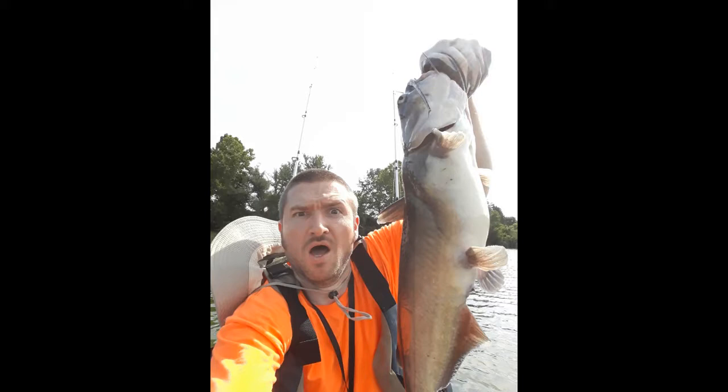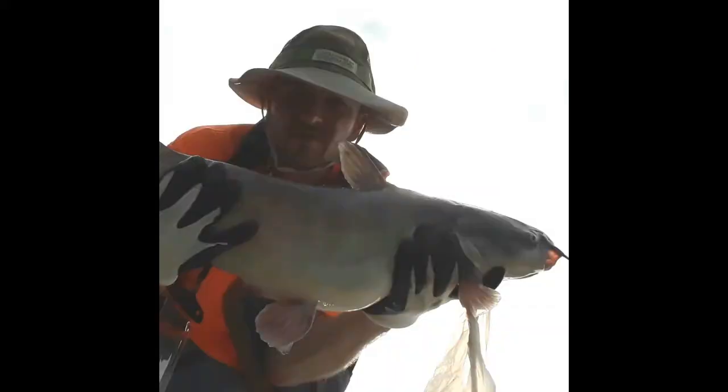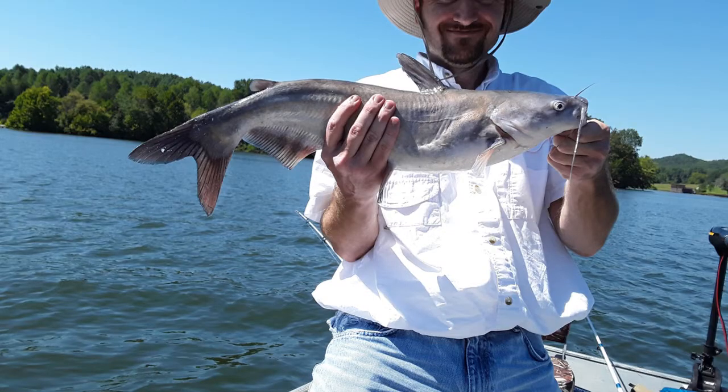So once they get bigger you've got to switch your holding method. With the bigger ones you can either come in from the bottom with two fingers around one of the barbs, and then your right hand holding up the back of the fish — I feel pretty secure here. With bigger fish their barbs are not as sharp as the smaller ones, so it's a little harder to get stuck with the bigger fish.